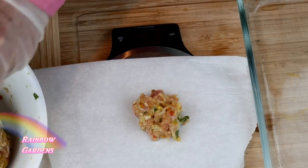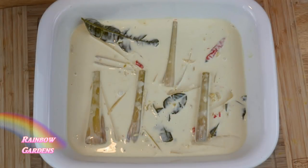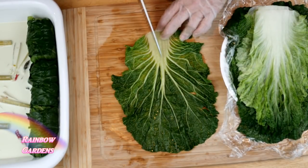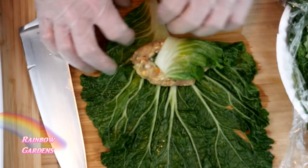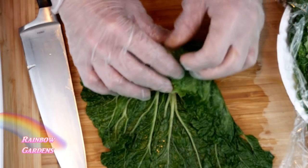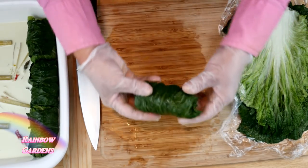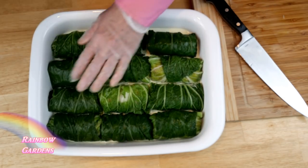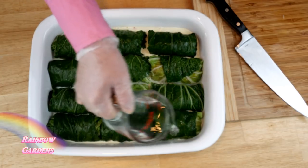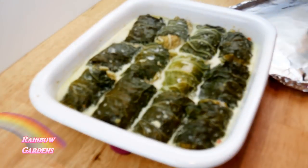Now it's time to assemble the cabbage rolls. In my shallow baking dish I have the coconut milk sauce with the lemongrass, chili, and Thai paste. When assembling, cut out a little triangle at the tough end of the cabbage leaf to make rolling easier. Fold one side over, overlap the other flap, fold in each side, then roll them right up and place seam side down in the pan. Add a splash of water for a little more liquid, cover tightly, and bake in a preheated oven at 325°F for about one hour and 15 minutes to one hour and 30 minutes, depending on how well you want the cabbage cooked.